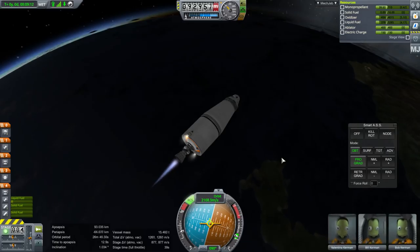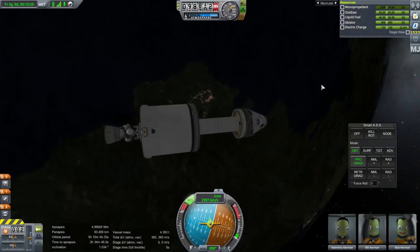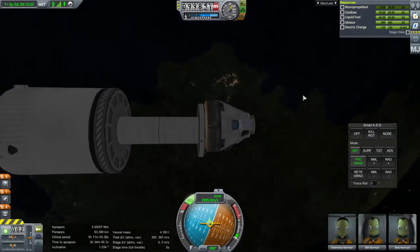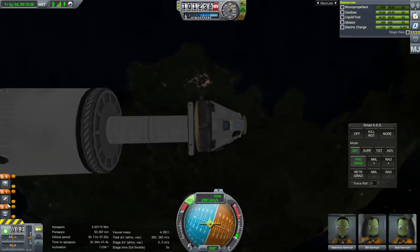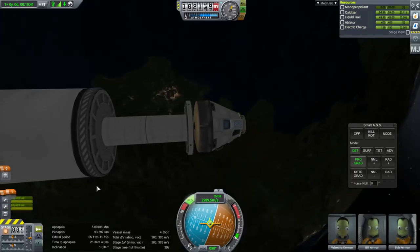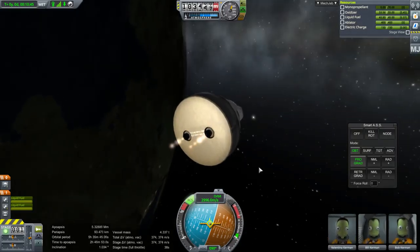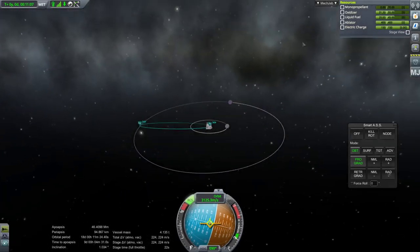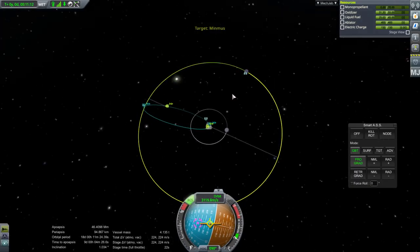Let me turn on RCS and use some of that up. Separation — okay, separated with a little bit of a jolt. Let me make sure that's not the heat shield — no, that's alright. That is a Minmus-level orbit there; it could potentially interact with Minmus at the right time, but we're not at the right time.